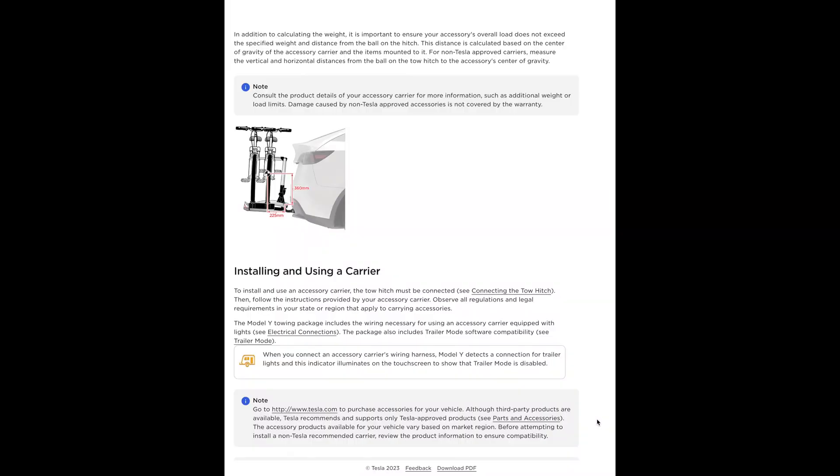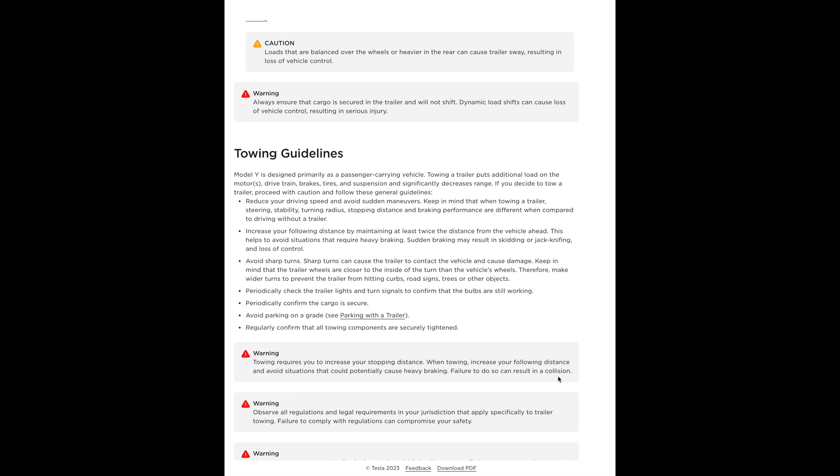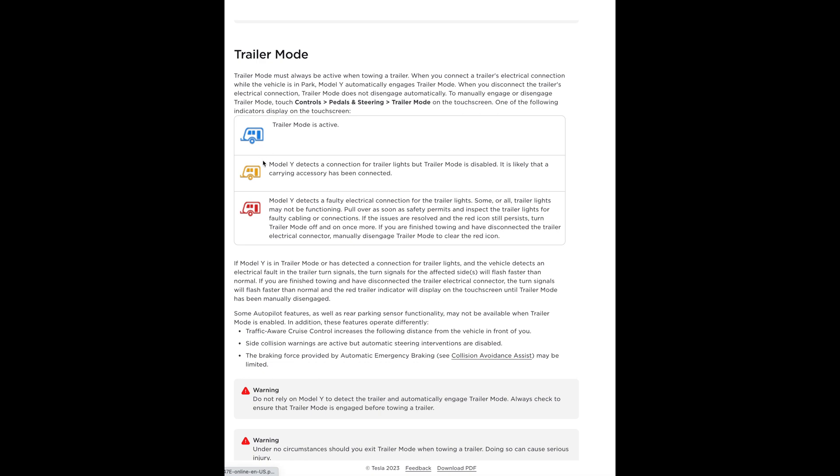It's obviously important not to exceed the maximum load that the Tesla is rated for — which is 750 kilograms towing capacity for an unbraked trailer, or 1,600 kilograms if the trailer has brakes. The owner's manual describes the guidelines for towing as effectively a checklist of things to be aware of before you head off. The trailer mode icon has three different colors: blue means it's active and everything's okay, yellow means the Model Y has detected a trailer but it's not properly connected, and red is an alert that there's some problem.